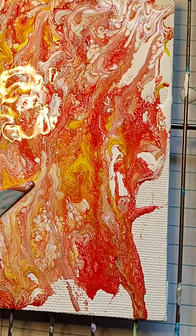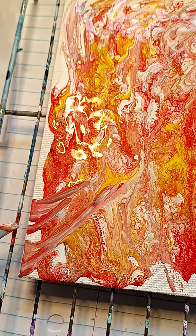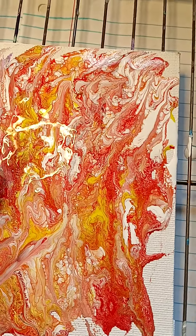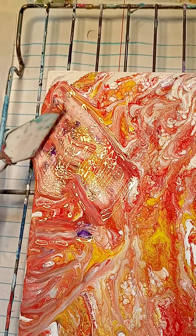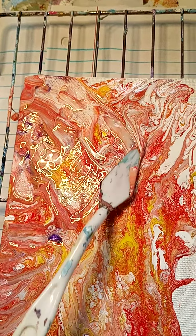All I did was — you can take your spatula and just spread it. See, and then there's paints underneath that will show up, and it just ends up being wonderful designs.